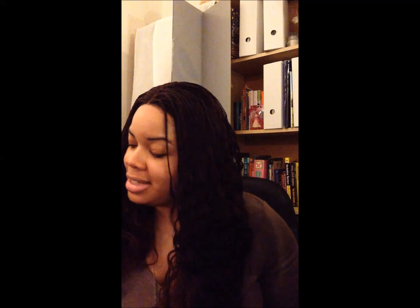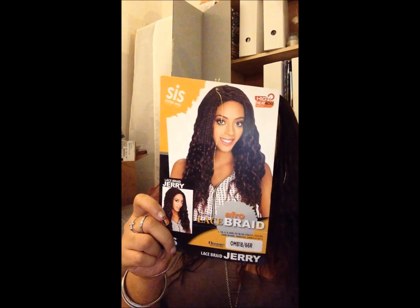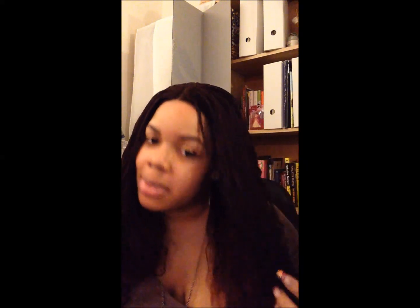This is Jerry — the Sister Wig Lace Braid Jerry. I have her in OMB 1B/66R, which is 1B mixed with red.